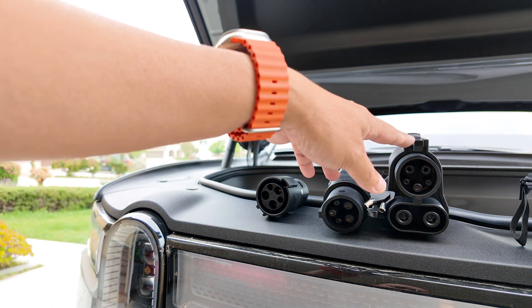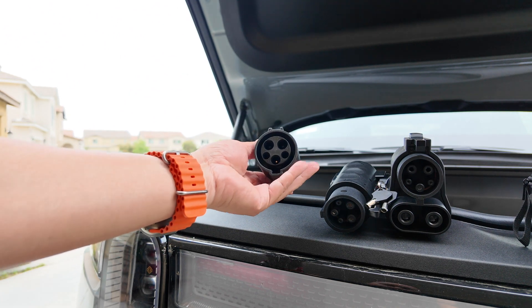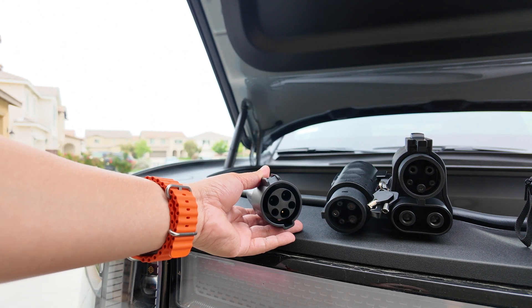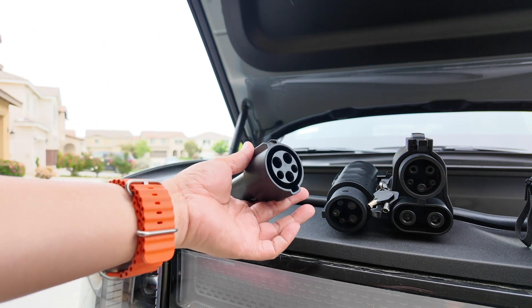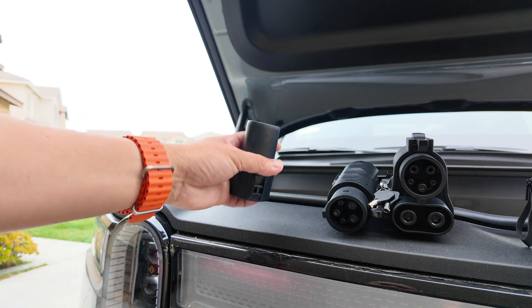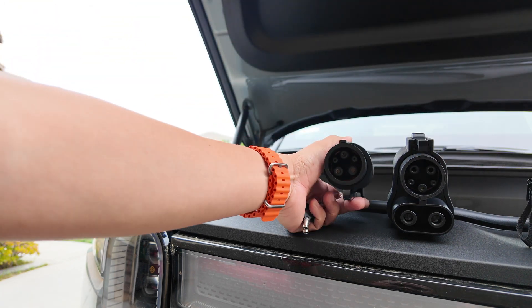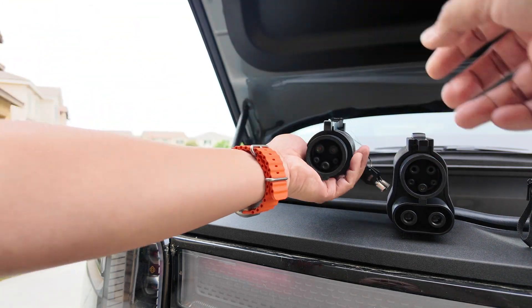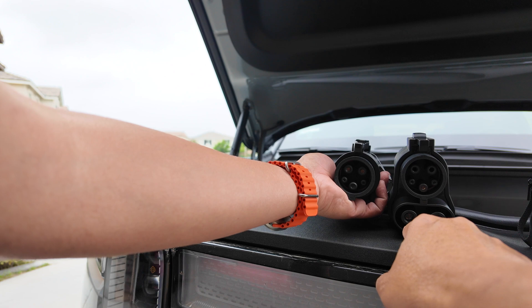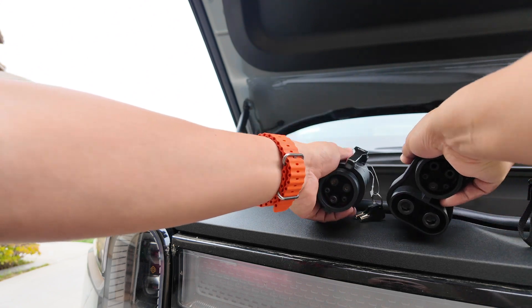Here are three adapters side by side: the two from A to Z EV and the one Tesla gives you. The Tesla-provided adapter is the opposite direction — J1772 to Tesla — for when you need to charge from a station like ChargePoint that has a J1772 plug. These two A to Z adapters are the reverse. Worth noting: the J1772 is actually part of the CCS connector — the top portion — and the two extra prongs on the bottom make it CCS. Side by side they're pretty chunky and heavy but seem well built.